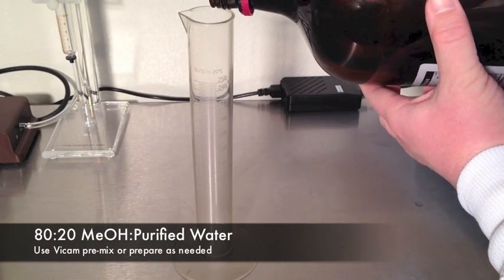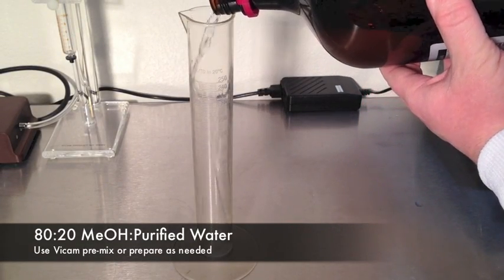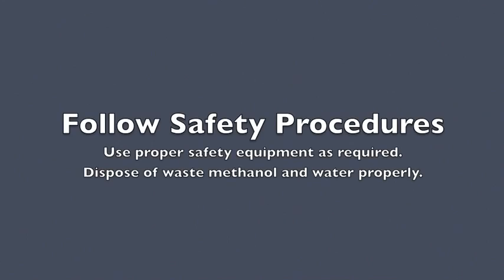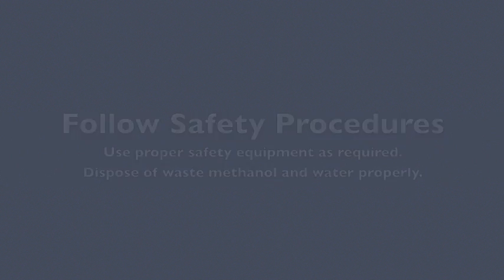This test requires an 80-20 methanol mix. Always follow standard laboratory safety procedures and use proper safety equipment as required. Follow all appropriate laws regarding disposal of waste, alcohol, and water.